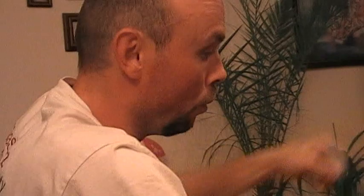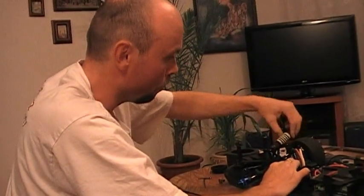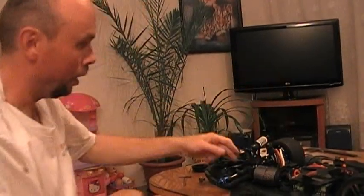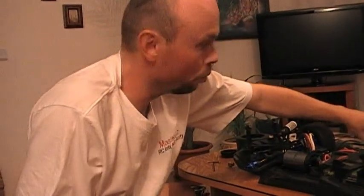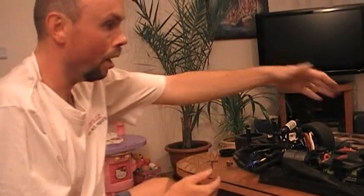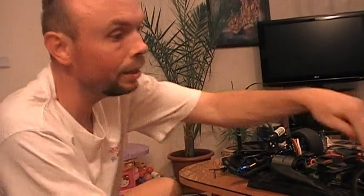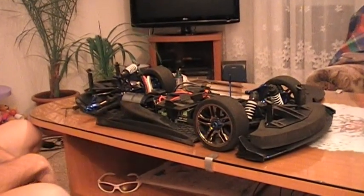Ještě tyto dva šrouby před jízdou zadělám loktatejtem, abych měl maximální jistotu, že se mi to nepovolí. V tuto chvíli mám pastorek připevněn. Vrátím zpět všechny díly tak, jak byly - včetně kola a horní spěry.